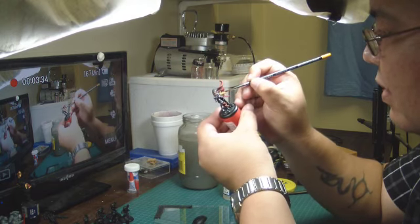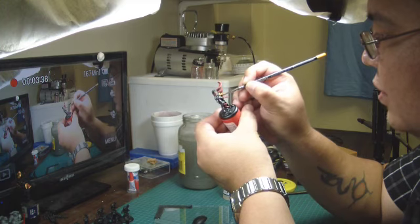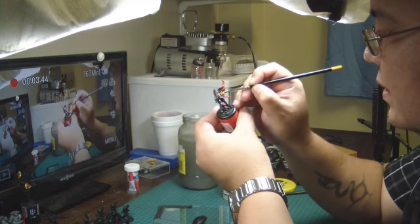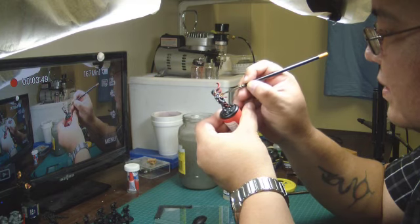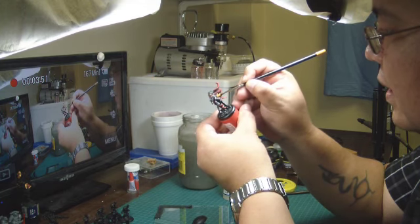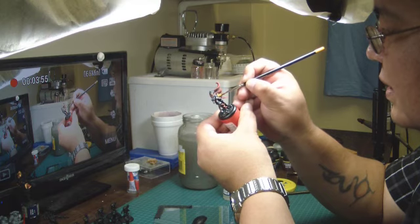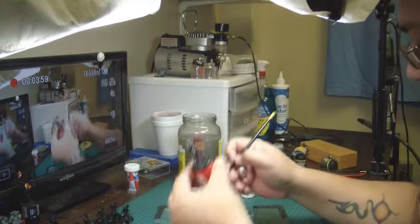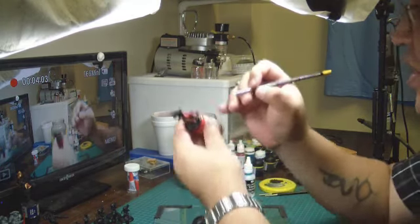I've loaded my brush pretty heavily with this, but I don't want to hit it too much because I don't want to get into my cloak. There we go — that's some fun stuff with this wash. I really wish you guys could just see this in person, because that's just so pretty. I just totally did this well.